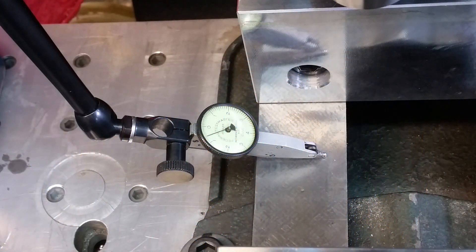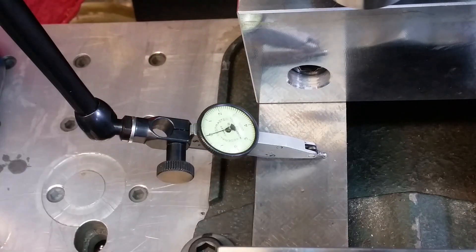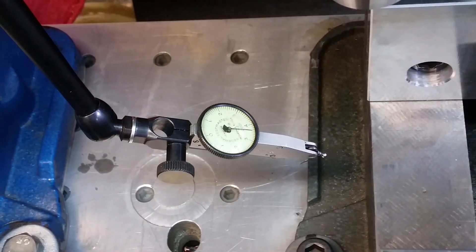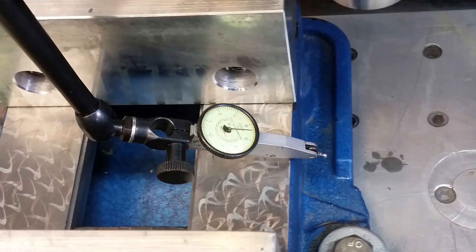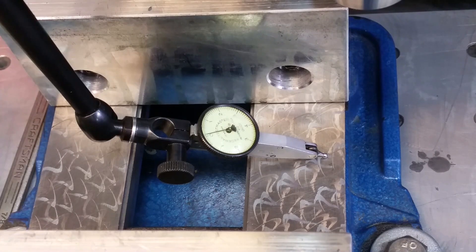Let me set this to zero on my tenths indicator. This is the original vise — and now we'll see where the other one ended up. Well, that's not too bad — a couple of tenths of being level. I'm happy with the results.